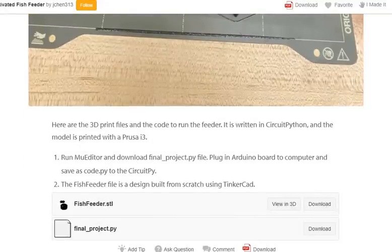Step 1: Files for download. Here are the 3D-printed pre-print files and the code to run the feeder. The code is written in CircuitPython, and the model is printed with a Prusa i3. Run MU Editor and download the final project file. Plug in the Arduino board to your computer and save the file as copy.py to the circuit board.